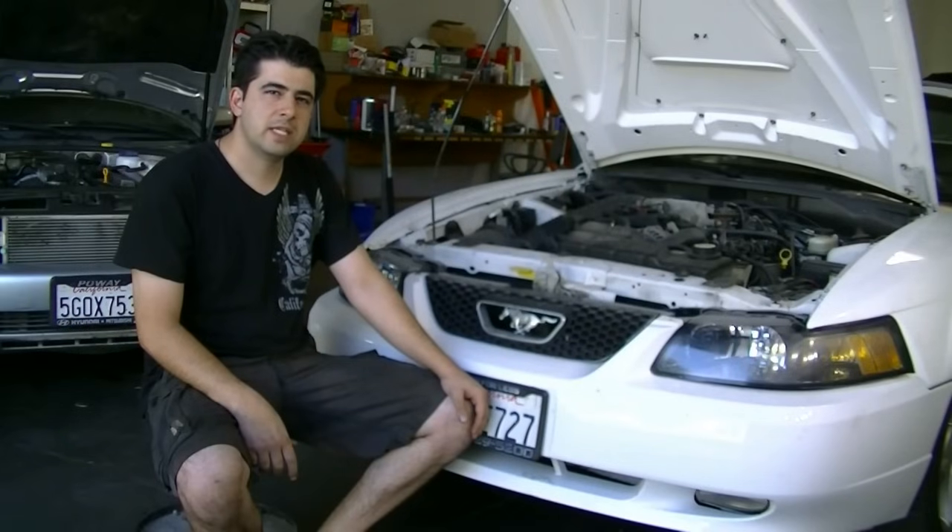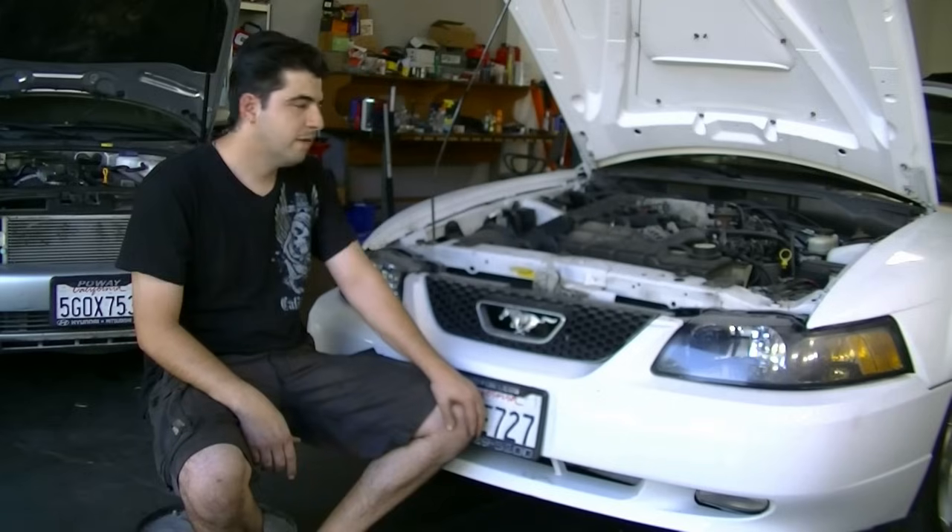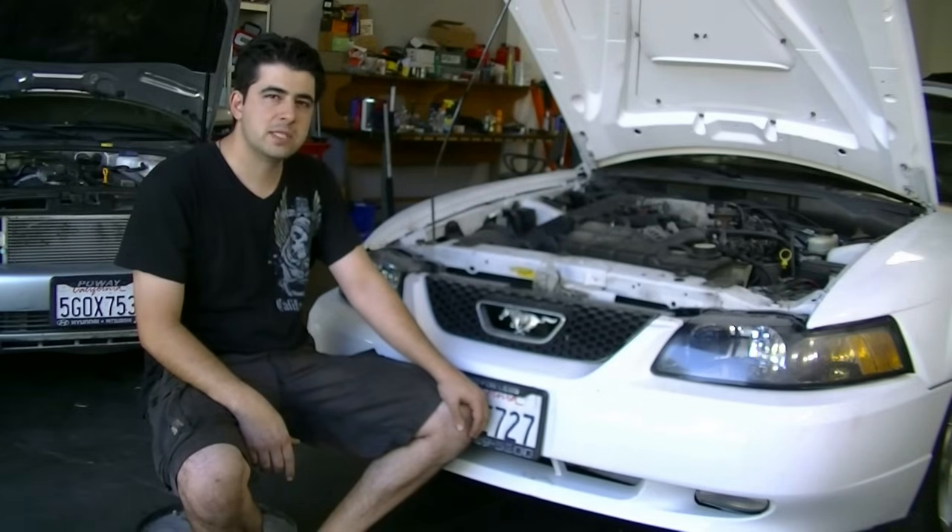Hey, what's up YouTube? Welcome to another video by Ratchets and Riches. Today I'm going to show you how you can remove and replace your AC compressor clutch and bearing. We're going to be doing this repair on a 2003 Ford Mustang GT with a 4.6 liter engine.